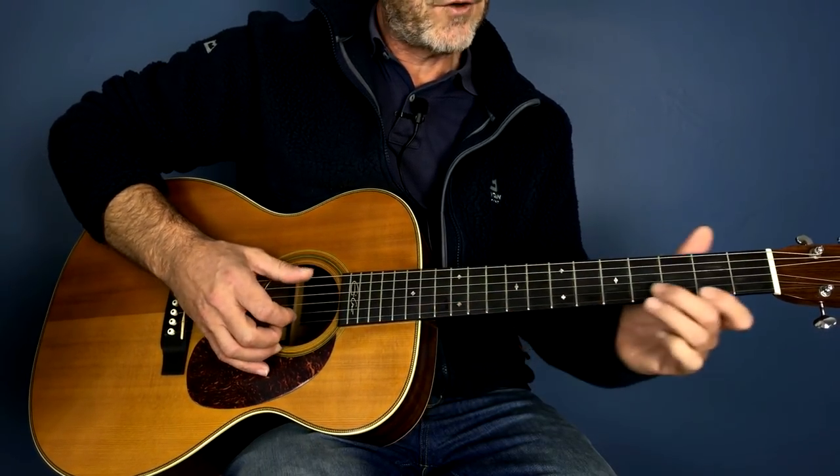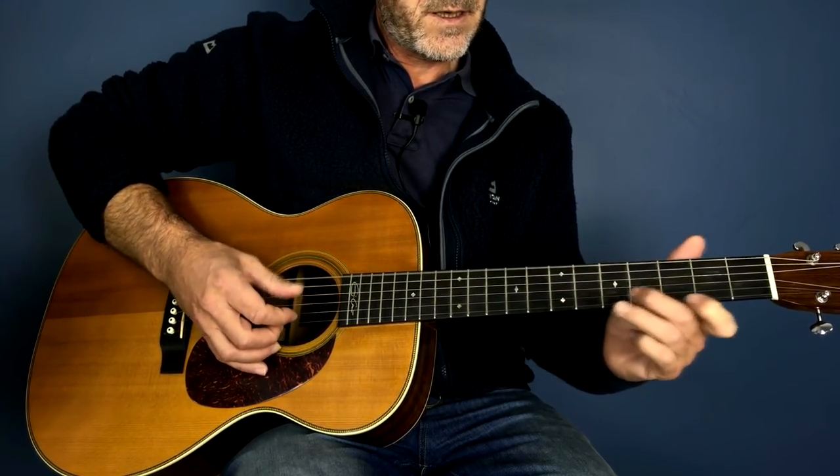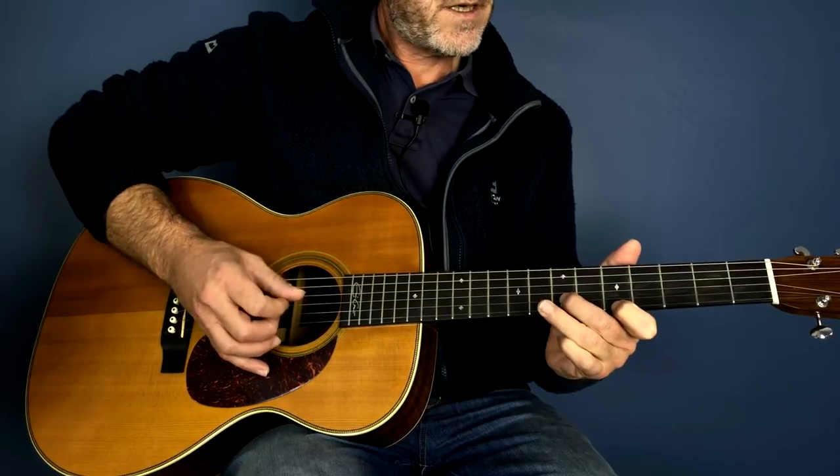Back to the original lick, then the sliding A.